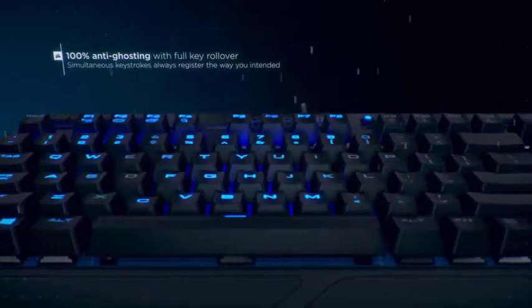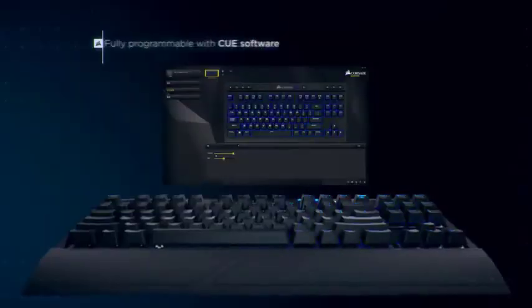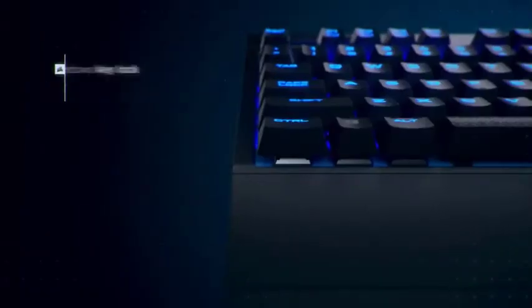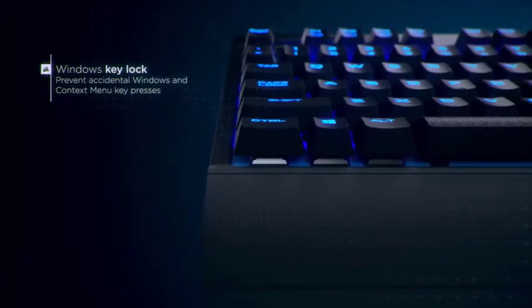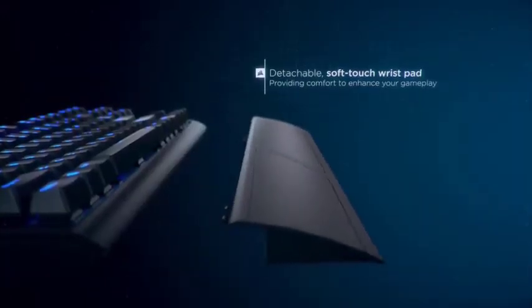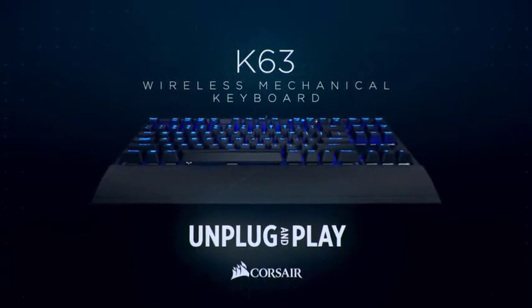Unlike many of Corsair's other flagship keyboards, the K63 lacks full RGB capability, instead featuring only cool blue backlighting for its keys and two adjustable brightness settings. However, different lighting patterns are available through the versatile and easy-to-use Corsair Utility Engine software, which allows you to easily set up different profiles with their own individual macros that you can switch between with a dedicated button on the face of the keyboard.